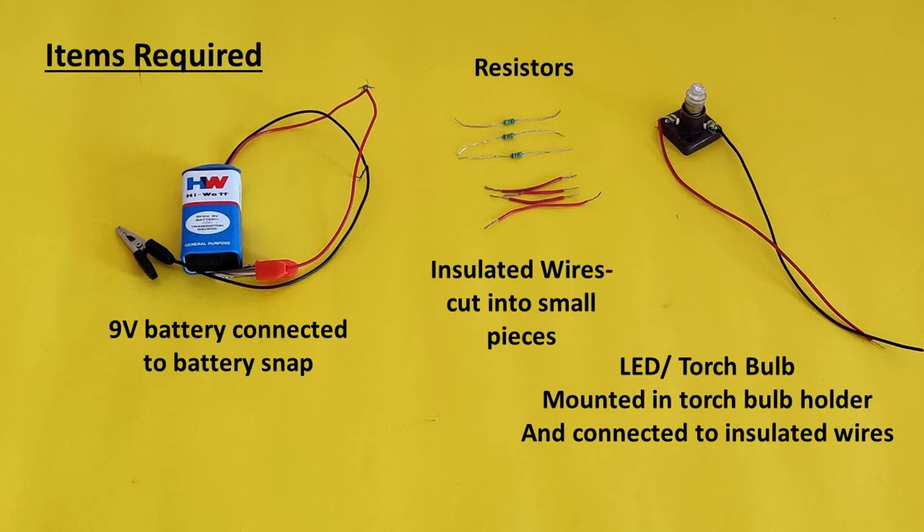For this we will need 3 to 5 resistors. We are using 1000 ohm resistors, a 9 volt battery connected to a battery snap and crocodile clips. We have connected a red crocodile clip to the positive terminal of the battery and a black crocodile clip to the negative terminal. We will also need insulated wires cut into small pieces, and a torch bulb or LED mounted on a torch bulb holder with terminals connected to insulated wires. A red insulated wire is connected to the positive terminal and a black insulated wire to the negative terminal of the bulb holder. This color scheme will help us identify the positive and negative terminals.